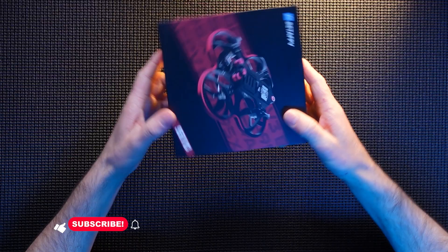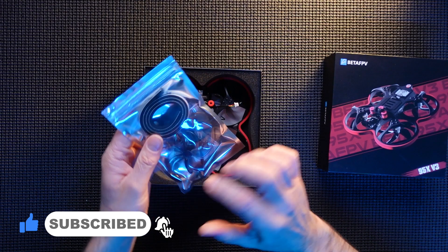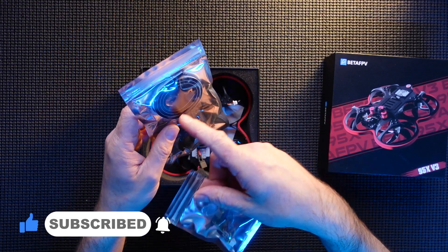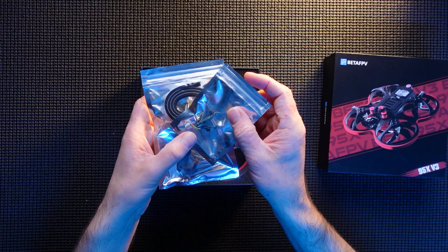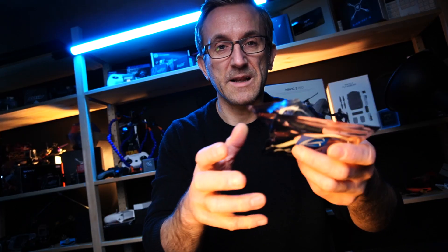As soon as I opened it — let me show you now, let me take the box lid off — you get the normal package sort of contents: you get some spare props, you get some soft tape for around the outside, you get a couple of adapters for USB connections because it's very tight in there, and you get a little plug which I think is a power adapter for your de-dismantled GoPro.